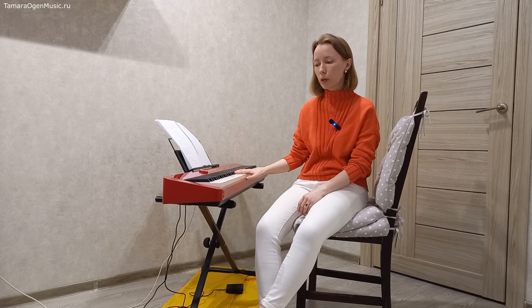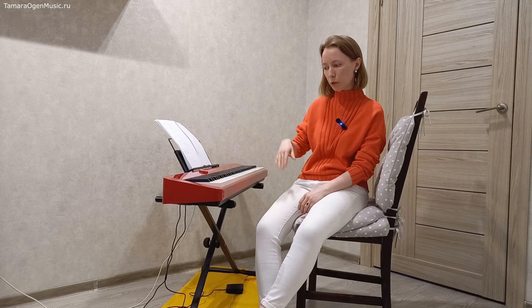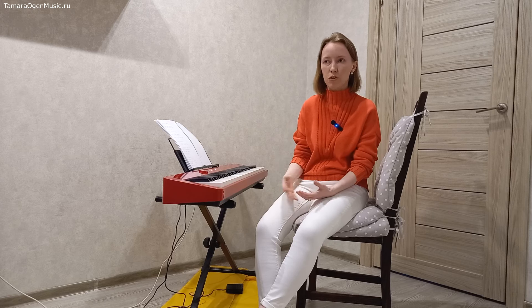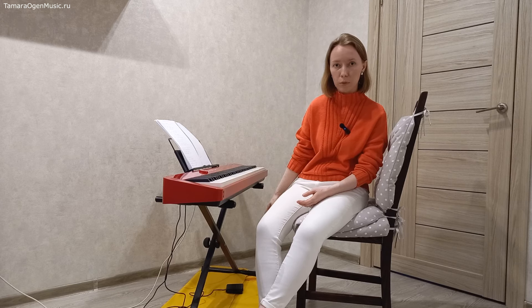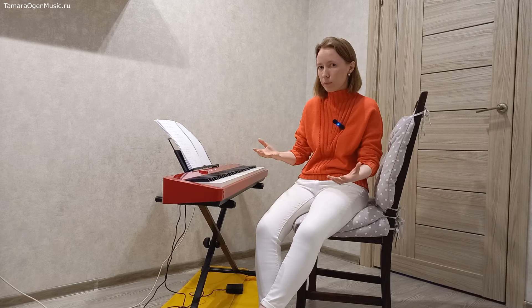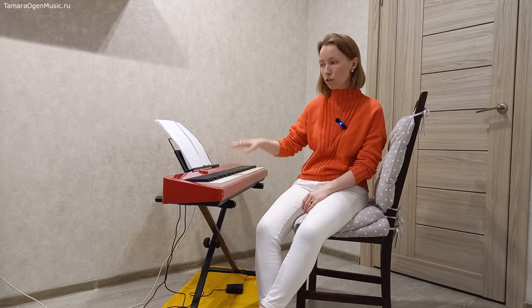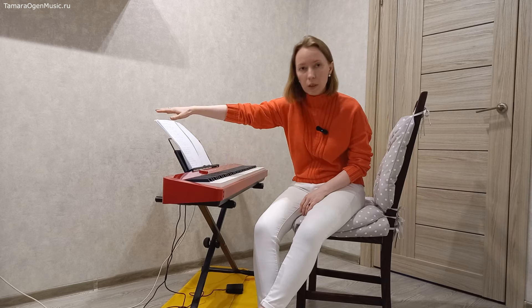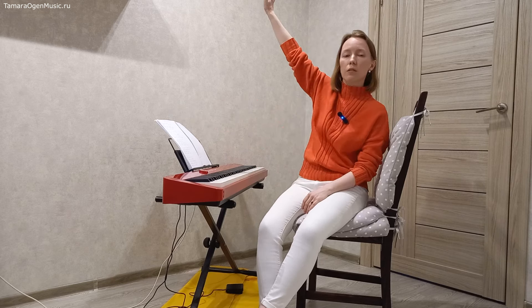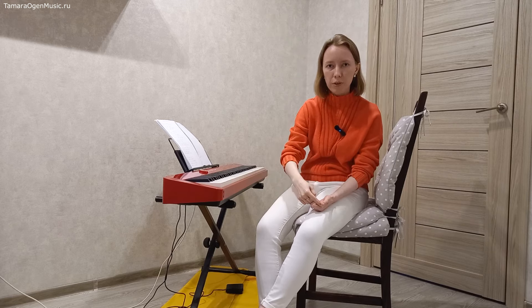Для начала хорошо бы поговорить о том, каким процессом управляет педаль. Особенно в конфигурации электронного пианино вообще непонятно, что там делается — какая-то примочка на полу, от неё проводок. Но это же всё имитация акустического инструмента. У акустического инструмента — клавиши, а дальше идёт весь механизм: либо по горизонтальной оси у рояля, либо по вертикальной оси у пианино. Там и струны, и молоточки, и прижималки, и куча фетра.